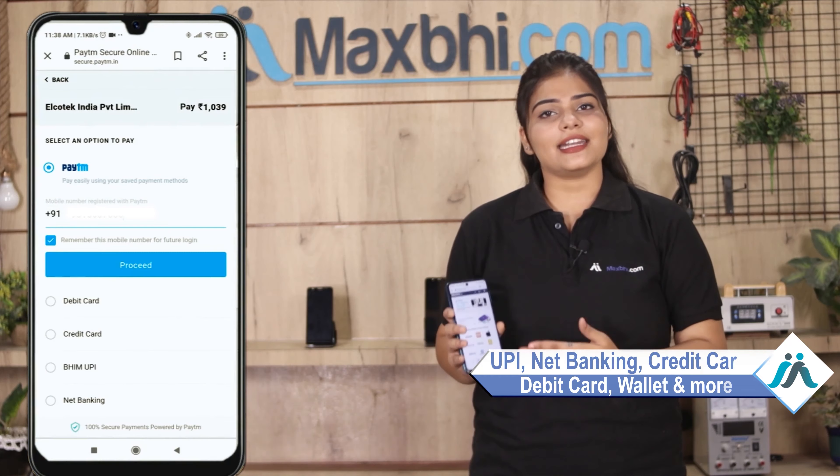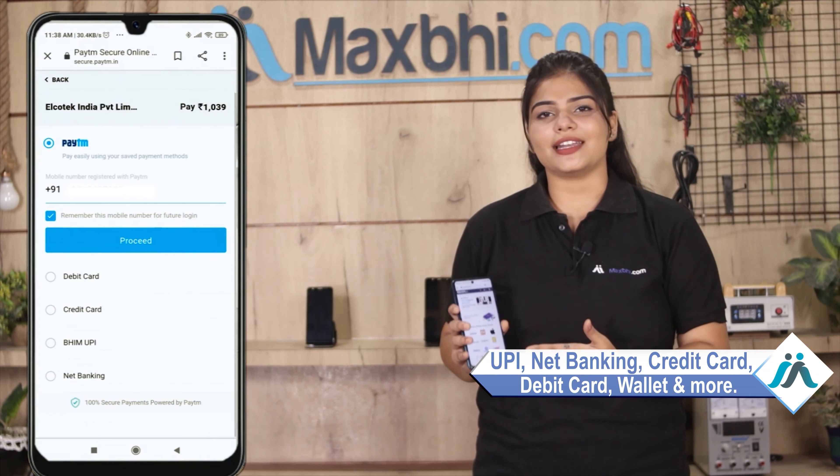Where you will be able to pay using almost every type of payment method, such as UPI, Net Banking, Credit or Debit cards, Wallets, and more. Once your payment is done and your order is processed, it will be safely packed and dispatched within 1 to 2 days.